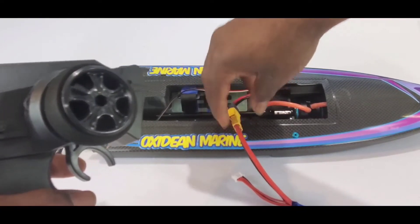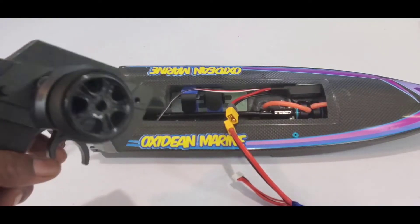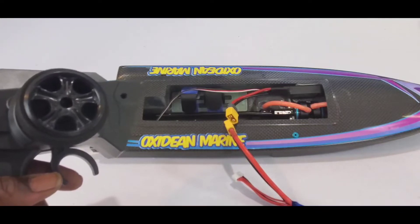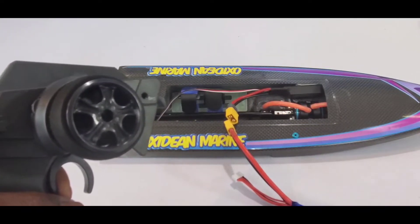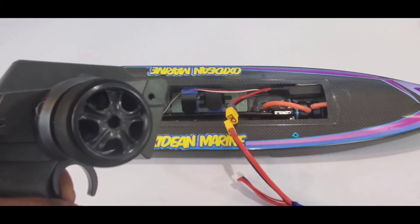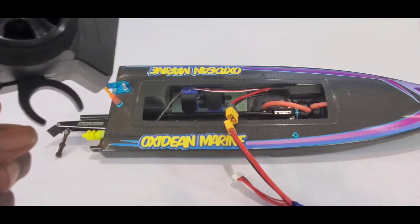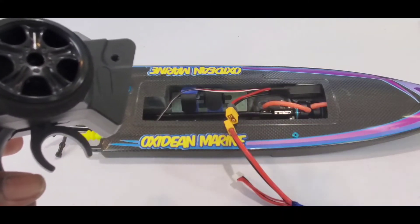Now I'm going to go through the sequence again. My radio is on, with the battery unplugged. I'm going to pull full throttle. When I plug it in, I'm going to hear two beeps. The moment I hear those two beeps, I'm going to let go of the throttle to neutral, and it'll go through the sequence and you'll be calibrated.